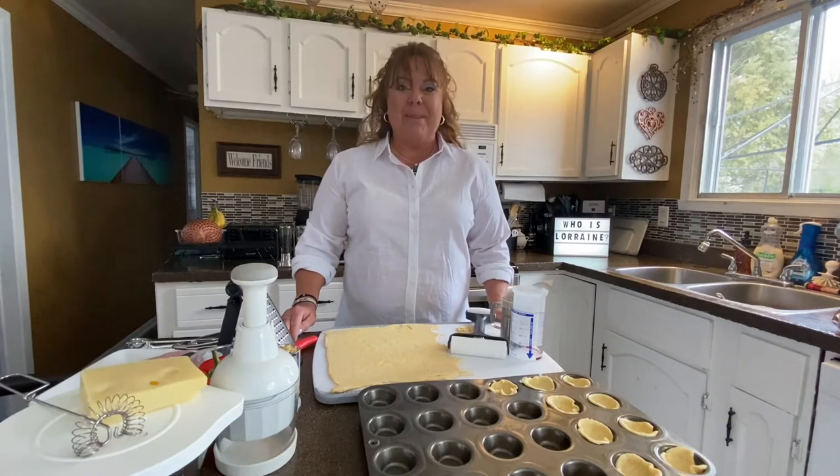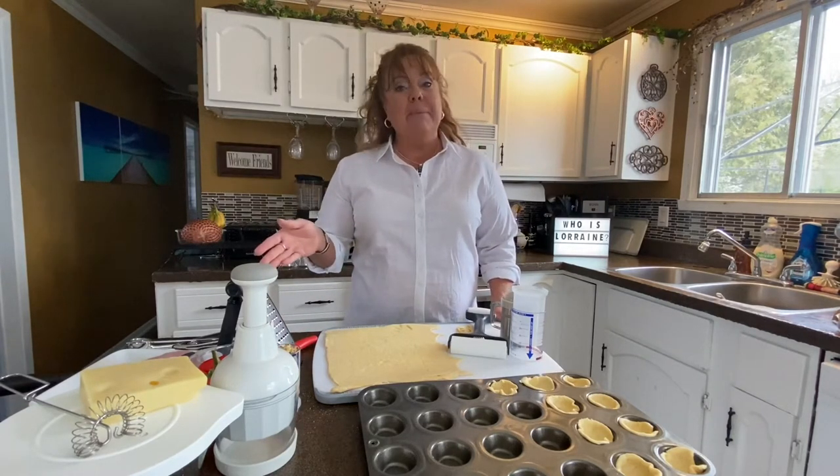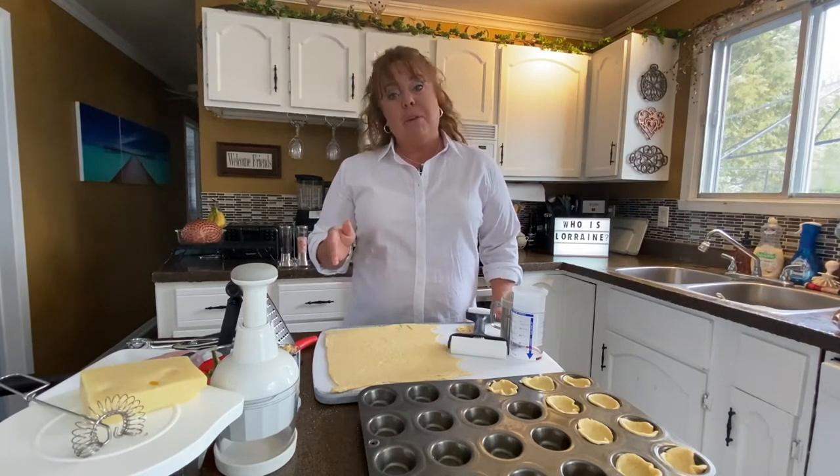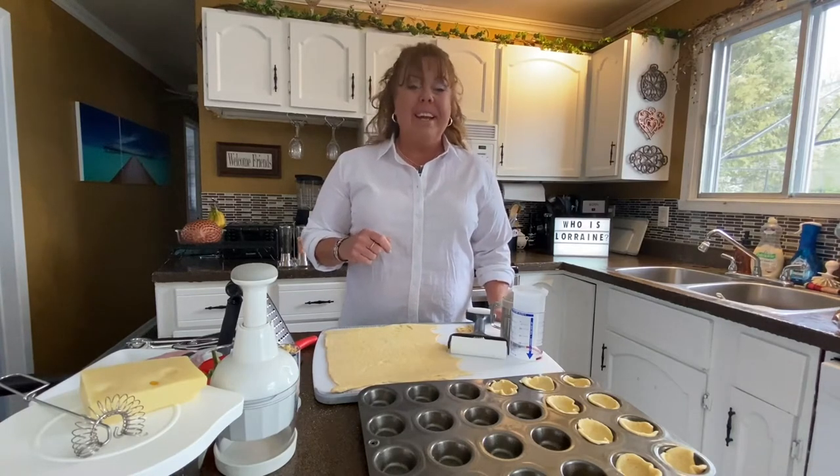I'm excited for this recipe. I took a package of crescent rolls, a piece of ham, three eggs, and a little bit of creamer milk, some cheese, and a veggie. You can use tomatoes — I'm using a red pepper today to make it colorful.